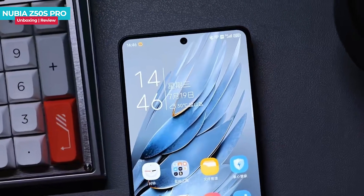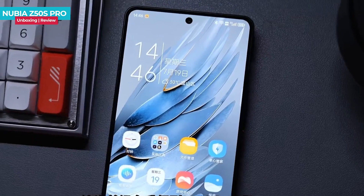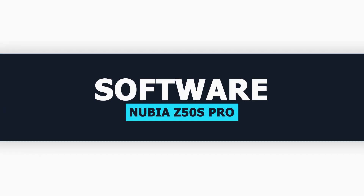Overall, the Nubia Z50s Pro offers strong performance and endurance, making it a reliable choice for various tasks and gaming.